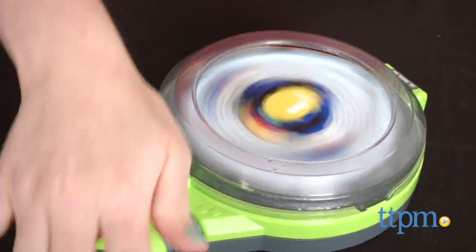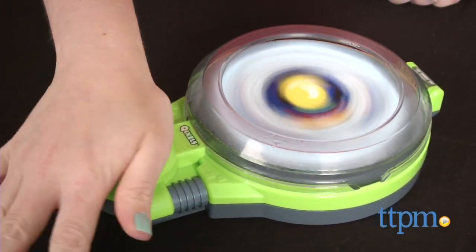If you're a fan of the Minecraft-inspired pixelated look, you might like this cool toy. Hi, I'm Laurie from TTPM, and kids can make their own pixelated creations with colorful cubes and water with the Kixels Turbo Dryer from Moose Toys.